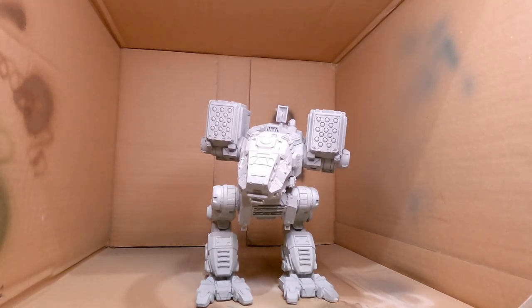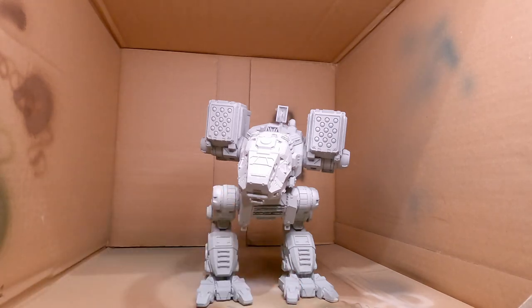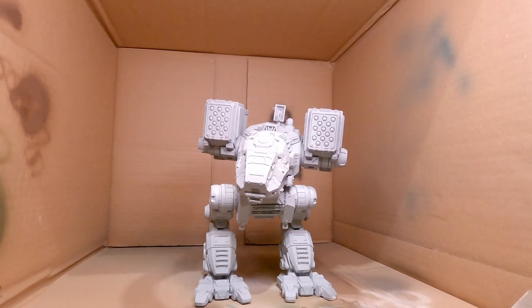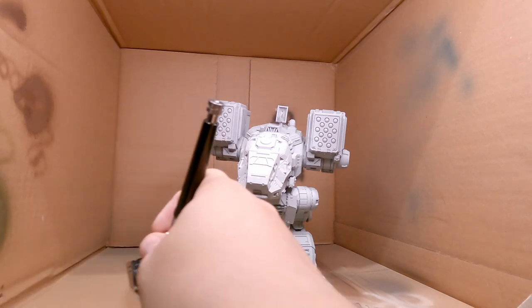So instead I decided to take out my newfound airbrush and airbrush it, because it's somewhat faster — and that didn't go particularly well. First we had a clog and the airbrush just didn't want to work at all. So a quick service later it now has an overflow issue instead, but at least it's better than no airflow. So yeah, it was a good start.